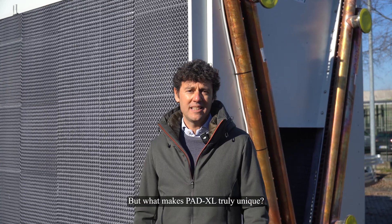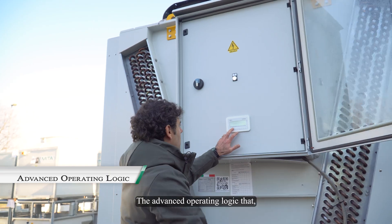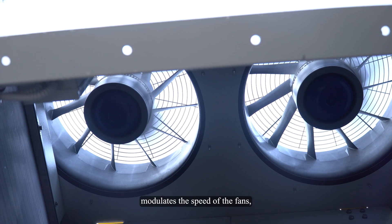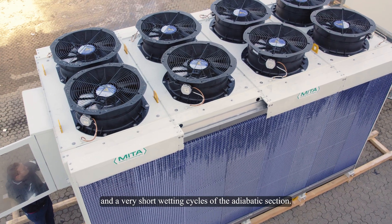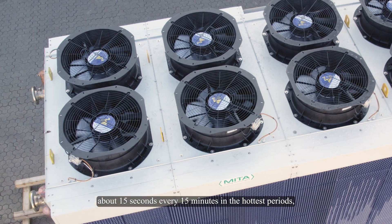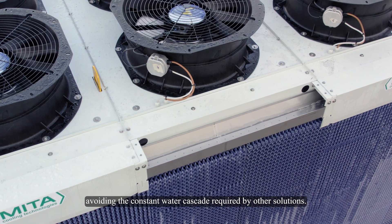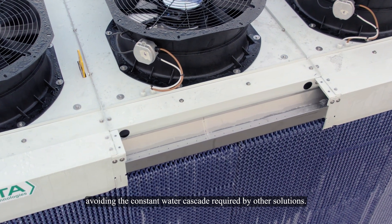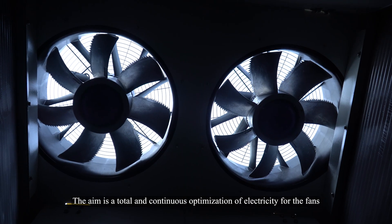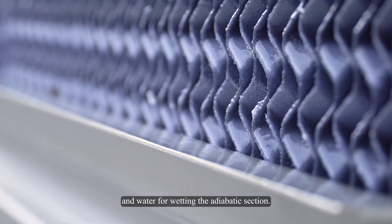But what makes Paddy XL truly unique? The advanced operating logic that, together with various sensors and a specific regulator, modulates the speed of the fans and the very short wetting cycles of the adiabatic section — about 15 seconds every 15 minutes in the hottest periods — avoiding the constant water cascade required by other solutions. The aim is a total and continuous optimization of electricity for the fans and water for wetting the adiabatic section.